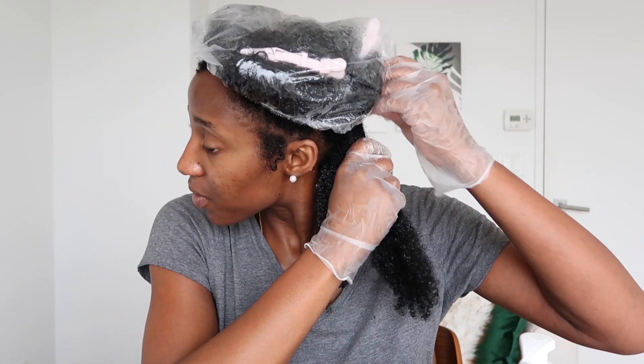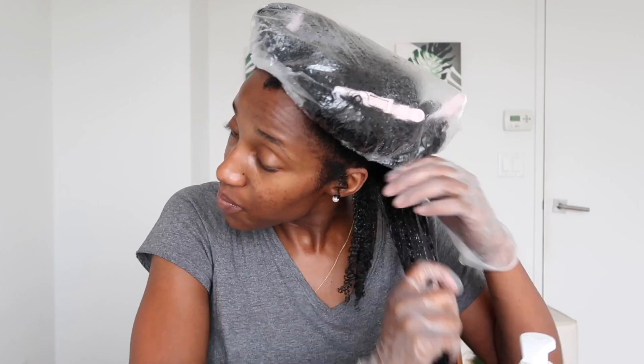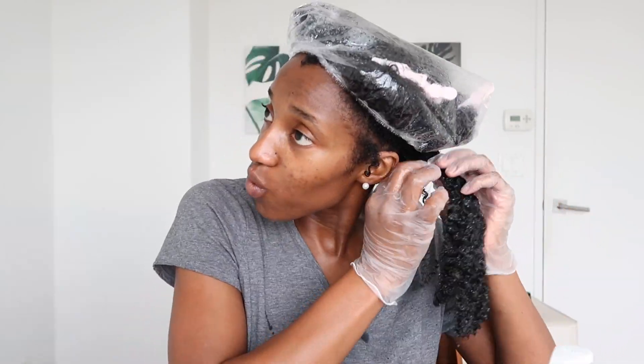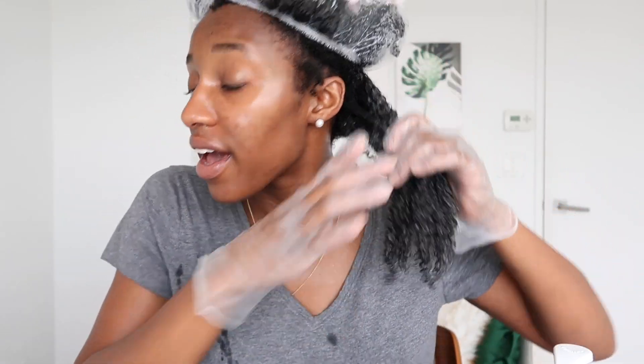See how defined these curls are? I'm content with how defined this is, so I'm going to leave that there and move into the next section and do the same steps. At this point I was a little concerned because my curls weren't doing what they were supposed to be doing — they weren't giving what they were supposed to give. I'm used to my curls being a little bit more curly and more popping, and they just weren't. So your girl was slightly stressed at this point. But we proceed.